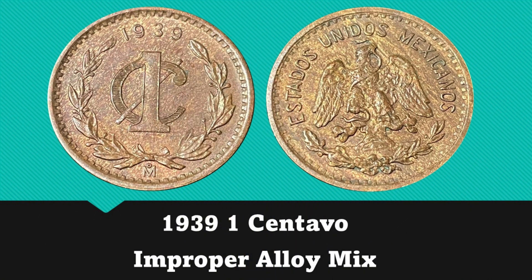The first coin is a 1939 1 centavo. As you can see, this coin has a little bit of an improper alloy mixture. There is a very fine wood grain appearance to the reverse and some larger streaks of wood grain on the obverse.